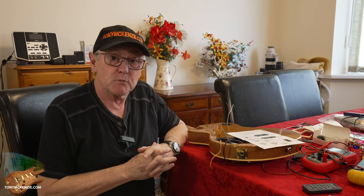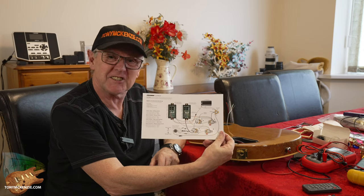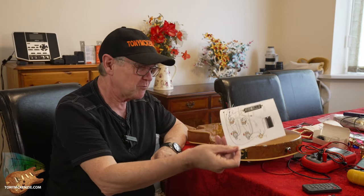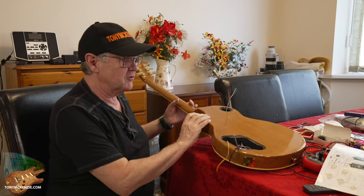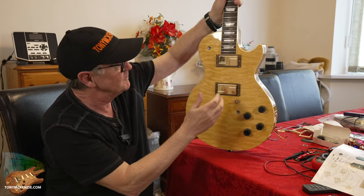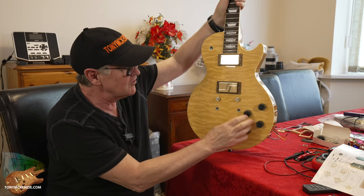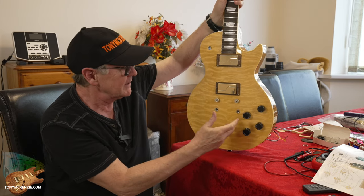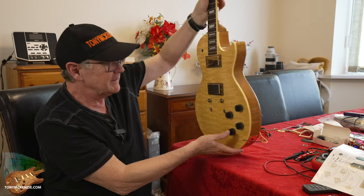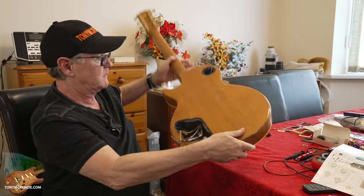One of the great things about Fishman and Fishman as a company is they do actually give you a very good wiring diagram to work to. I won't go into great depth, but I'll show you quickly the front of the guitar so you get some idea of where we're at. I replaced the surrounds with these rosewood surrounds because I think it looks pretty, and I changed the knobs because they were falling apart and cracking off.